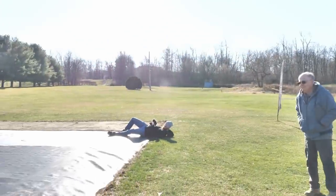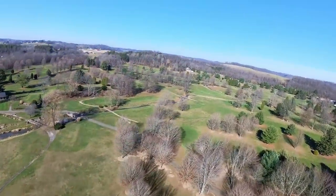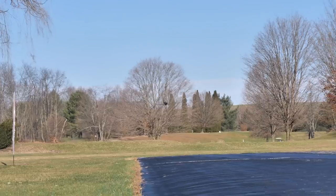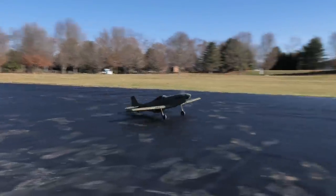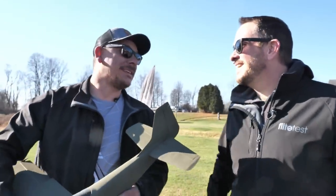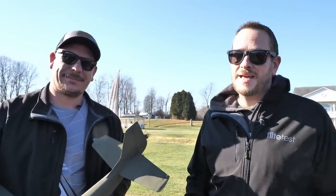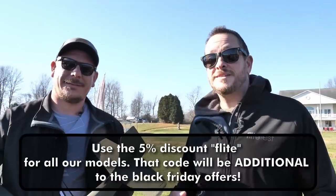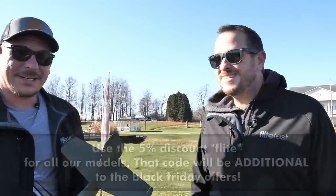Something we cannot show — that was close! I'm amazed at how well it slows down and how predictable the descent is — it doesn't bite you. Beautiful flying, Josh. It's always a good thing when it comes up and comes down in one piece. Eclipson wants to see what Warbirds you want next, so make sure you leave that down in the comments below. Also, there are a lot of Black Friday sales — Eclipson is going to give you a 5% additional discount if you use the word 'flight' in your coupon code. Happy flying — we'll see you next time.